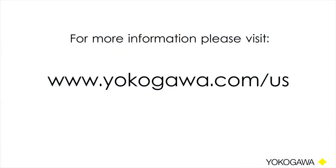Thank you for attending this Yokogawa how-to video. Stay tuned for more videos coming out on some of our other products. For additional questions, please visit us at www.yokogawa.com/us. Thank you.